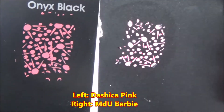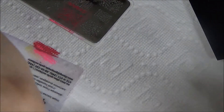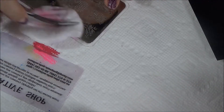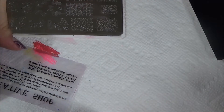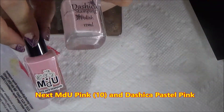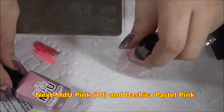The Dashika pink is on the left and MDU Barbie is on the right. I know they're not exactly the same shade of pink, but it was the closest match I had. You'll see what I'm trying to prove here — how well they stamp over dark colors.